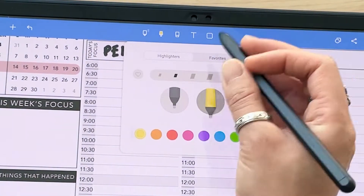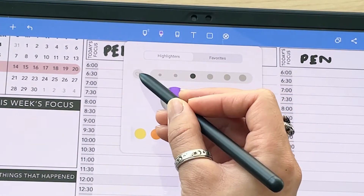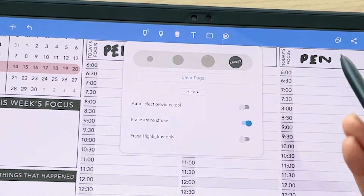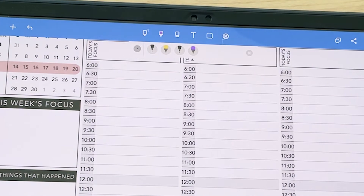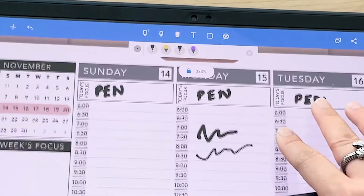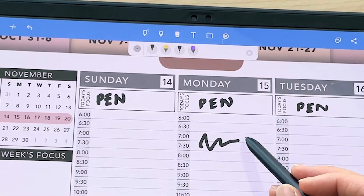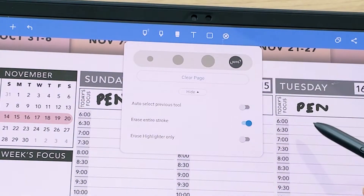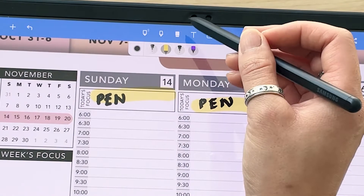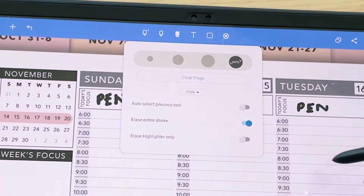You can also favorite highlighter settings — select your preferred highlighter style and color and tap the heart icon. Next is the eraser tool. You can choose different sizes, or tap 'clear page' to clear everything. I like to toggle on 'erase entire stroke' so I only have to tap part of a stroke to erase the whole thing. You can also turn on 'erase highlighter only' if you want to change highlighter colors without erasing your actual writing.